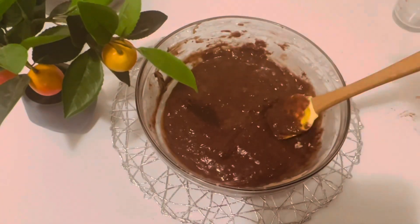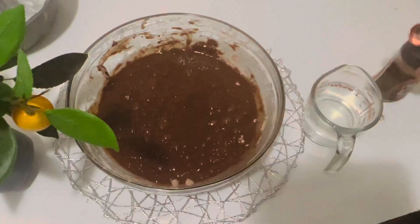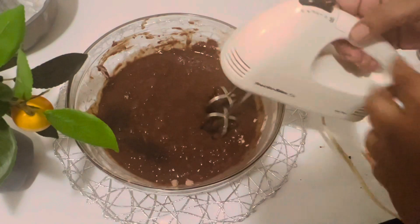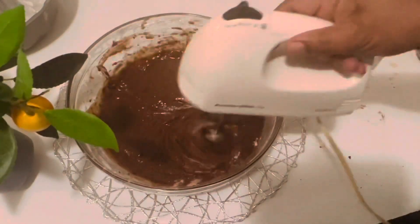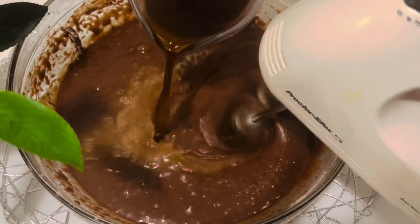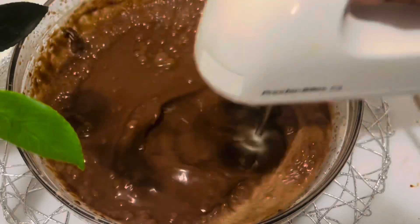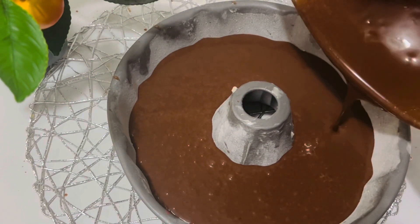Finally, boil 1 cup of water and make coffee using 2 teaspoons of instant coffee, then start beating with the electric beater. Mix for 2 minutes, but after 1 minute add the hot coffee mixture. Then pour the batter evenly into the prepared pan.